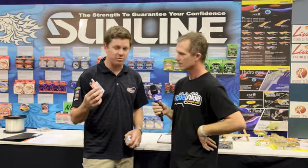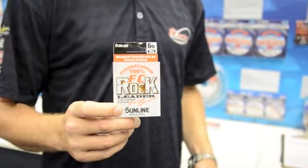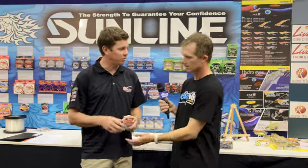Yeah, over the years we've always got a few products from Sunline because they make great quality lines. In the last year or so we've come up with the FC Rock Brim Special, on the back of our FC Rock which has always been popular for brim guys. We've now created a line that's a little bit thinner, with better knot strength and better abrasion, but still retaining a bit of suppleness for guys fishing light lures.